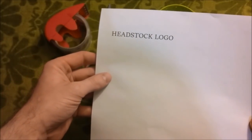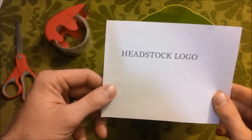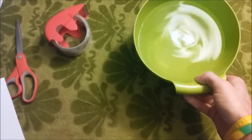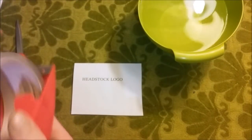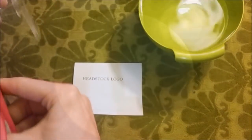Water slides, or whatever you want to call them — it's as simple as this. I printed this off on a standard printer, simply cut it out a little bit so it's easier to work with. All you do is get yourself a bucket or little bowl of room temperature water and packaging tape. You're gonna want to pull off just enough to cover whatever you're using as your headstock logo.